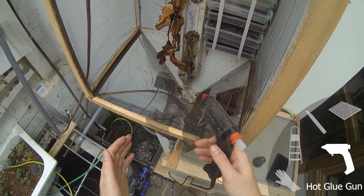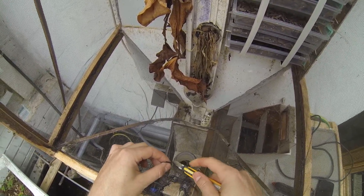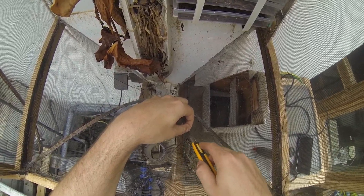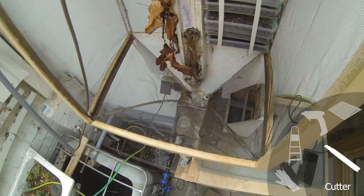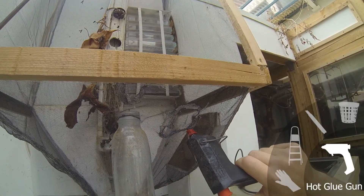The excess mesh can easily be removed with the cutter. I just need to be careful to not cut into the fly screen, which would create another hole and therefore another patch, repeating the entire process. I sometimes use the hot glue gun again to smoothen the edges.